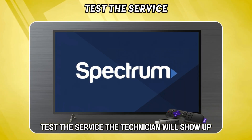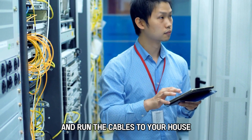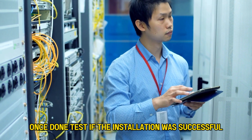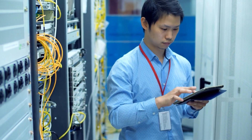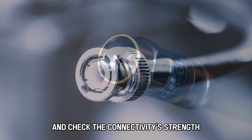Test the service. The technician will show up and run the cables to your house. Once done, test if the installation was successful. Connect the coax cable from your wall to the receiver and check the connectivity's strength.